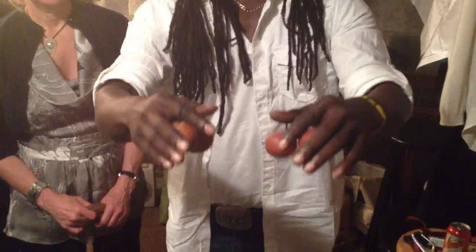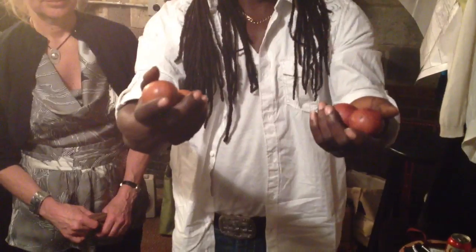So you turn over your thumb, and then roll. Turn, throw. Turn, throw. Turn, throw.